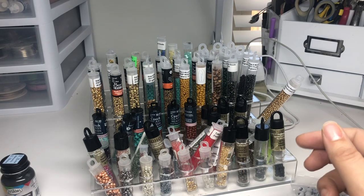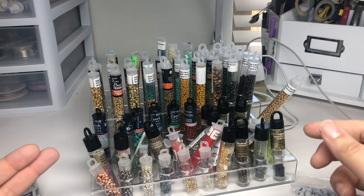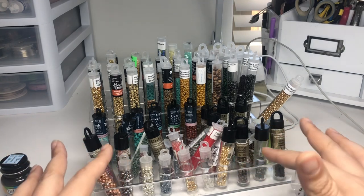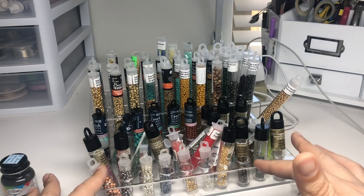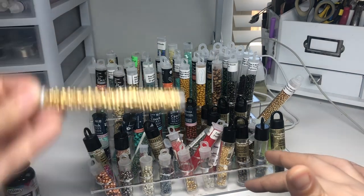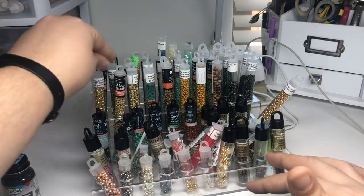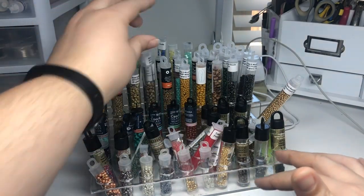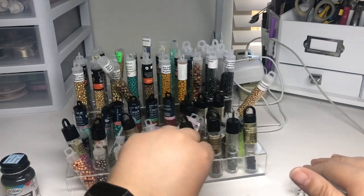I have actually two drawers of seed beads — one with my Czech beads and one that are just regular seed beads. I just put all the colors I thought I might want really quickly at hand so I don't have to go searching. Especially like the gold I just got. I really love these Picasso Miyukis, so that's what I tend to go for if I'm using a seed bead.